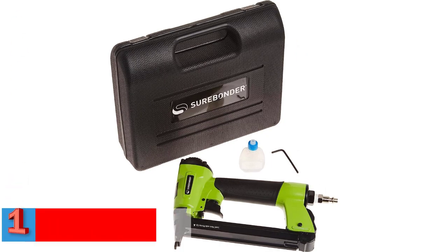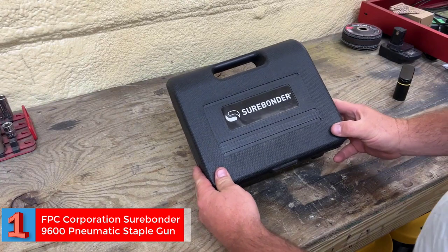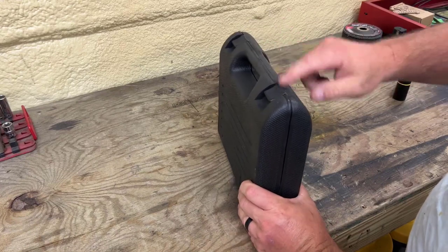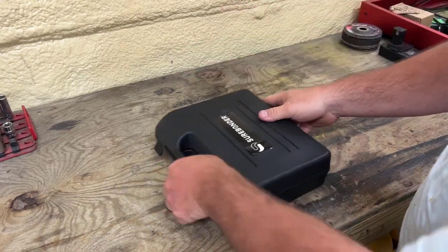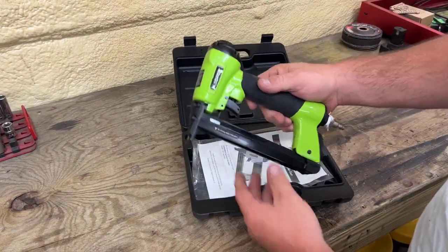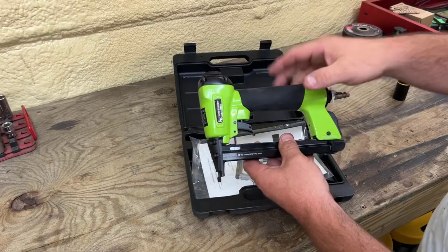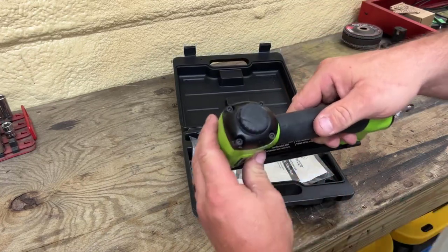Number 1: Best Heavy-Duty — FPC Corporation Surabinder 9600 Pneumatic Staple Gun. The Surabinder 9600 Pneumatic Staple Gun from FPC Corporation is a heavy-duty air-powered staple gun. With a quick-release 100-staple magazine and an adjustable air exhaust, it works on compressed air between 60 psi and 100 psi. This pneumatic narrow crown stapler uses 18-gauge wire staples and lets you perform various tasks, ranging from furniture repair to roofing projects.